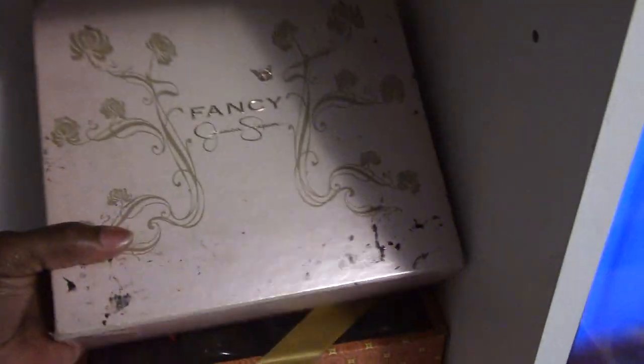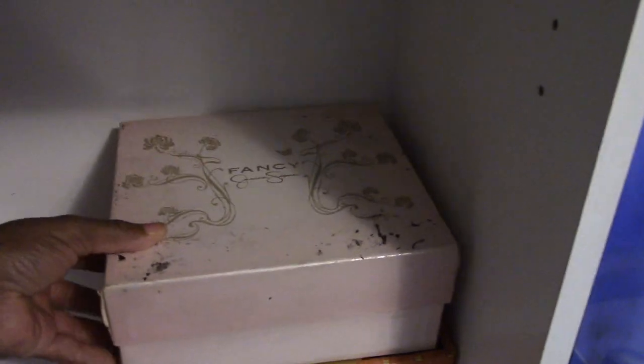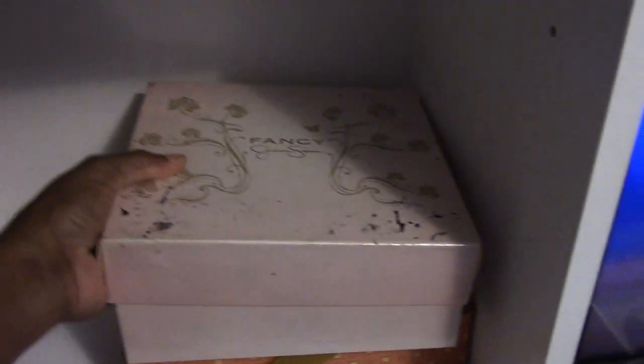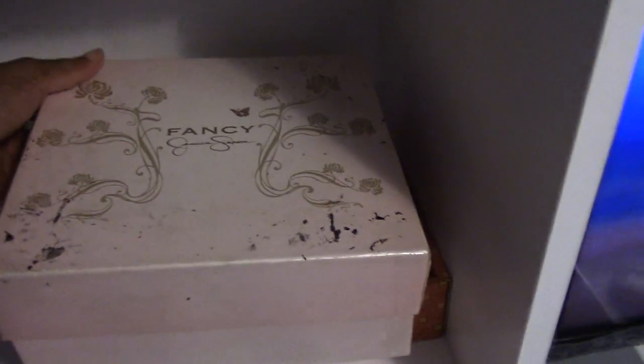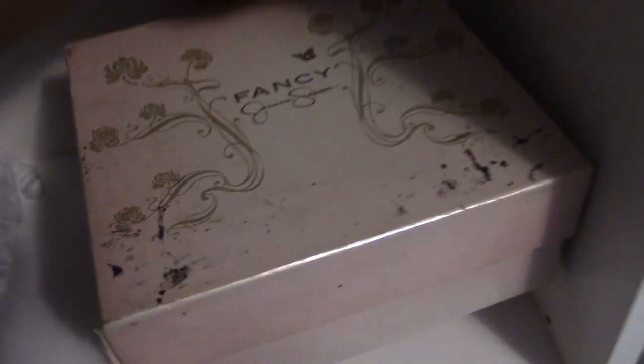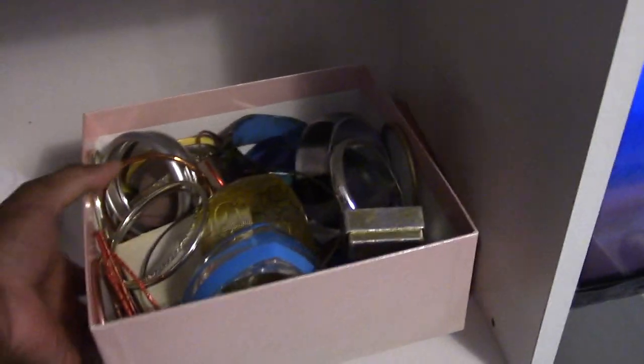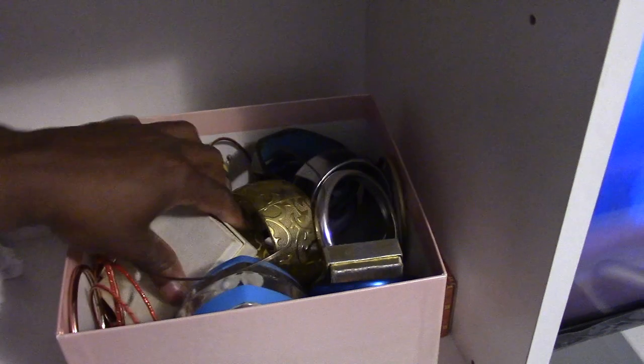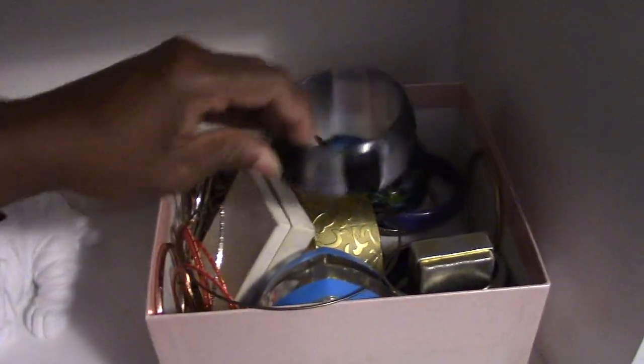I've had this one for a pretty long time as well. This box my Jessica Simpson perfume came in, and I didn't want to throw it away because it's a really sturdy box. In here I keep my bracelets, my bangles, and anything else — I apologize I didn't set up my tripod, I'm trying to get this done and get to work on time. I just keep my little bangles in here so I can grab it and go.